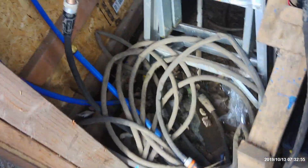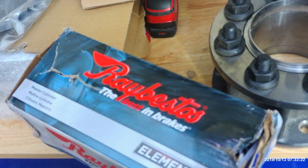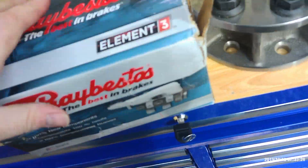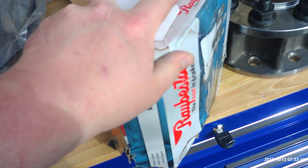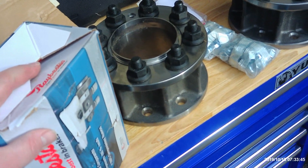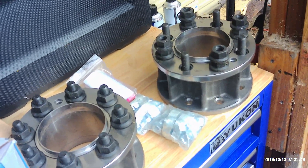We also have calipers — brand new calipers right here. And we have a new master cylinder. Never used this brand before, but I've heard it was good, and it was also cheaper than going to the parts house. Ray Bestos — I'm told this is a good brand, I just never used them before. This will be the master cylinder. We have all new brakes, and I've got shoes in the shop. So we're going to put brakes on today and see if we get those dually wheels mounted up. I'll bring them back then.